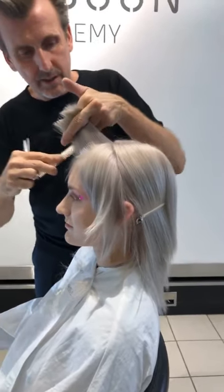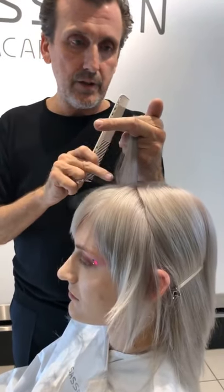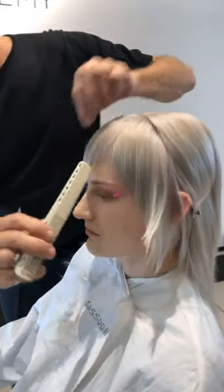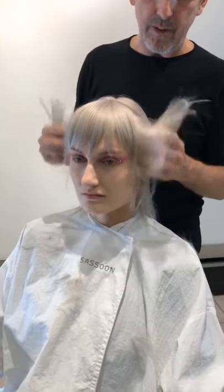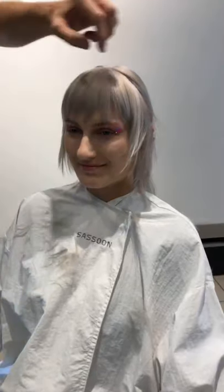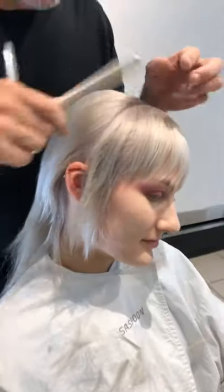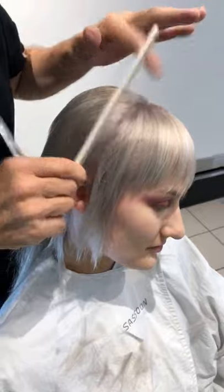So you have the first fringe, second fringe, third fringe — because they're all lifted, there's no weight in them whatsoever. When they fall, they fall with this really nice, weightless quality. Because you're lifting the hair you keep all of the length down here — this would be great if it were super long. So now it's a case of working parallel sections.